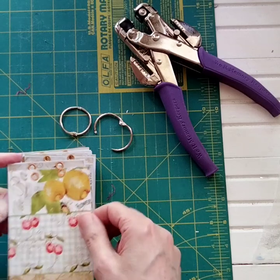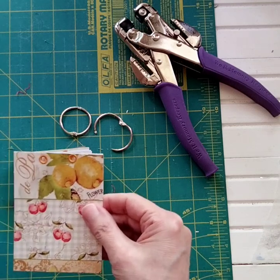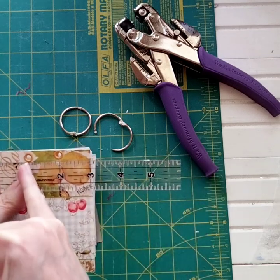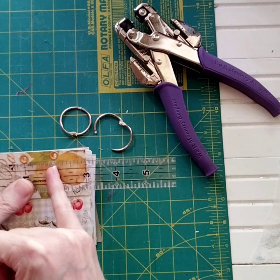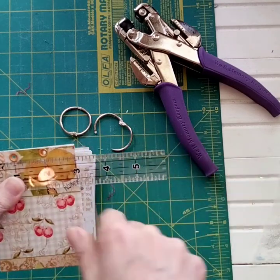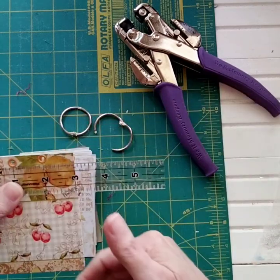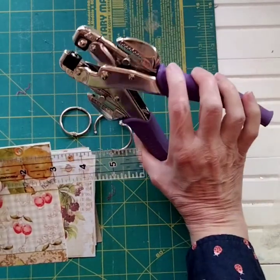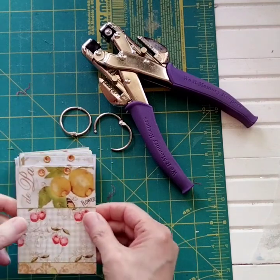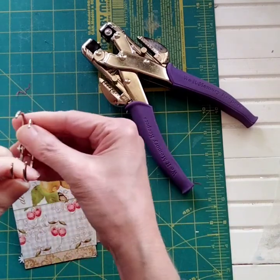I've already gone ahead and punched all the holes and set all the eyelets. I took the cover, knowing it was three inches across, and punched a hole at the one-inch mark and at the two-inch mark — that evenly spaces it from the two sides with one in the middle. Then I used the cover as my template, placed each page behind it, and punched the holes with my hole puncher. Now all we need to do is have our two little rings open like so.